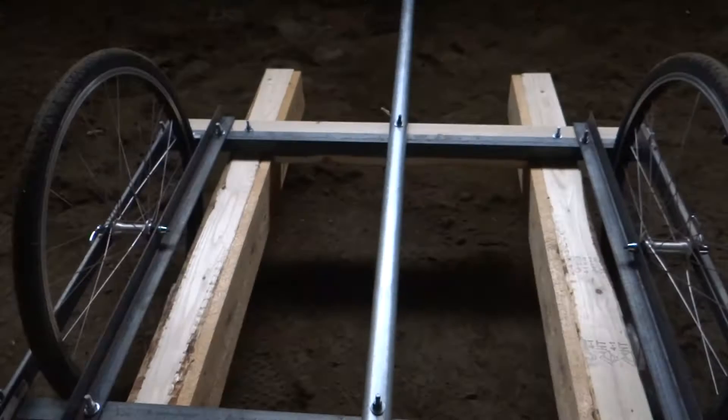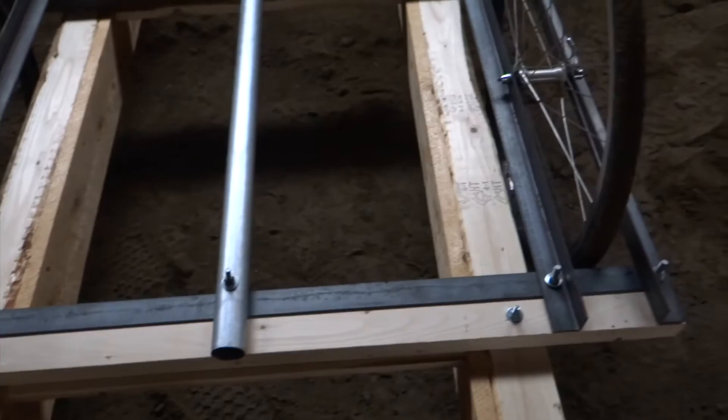I flipped the cart over so you can see the bottom of it, to show you how the cart is framed with the angle iron and how the wheels are framed inside the angle iron.